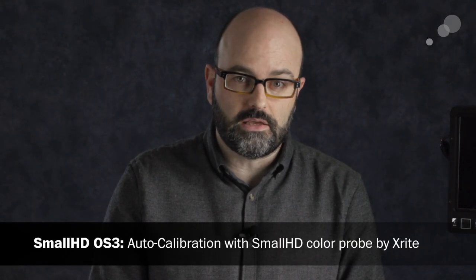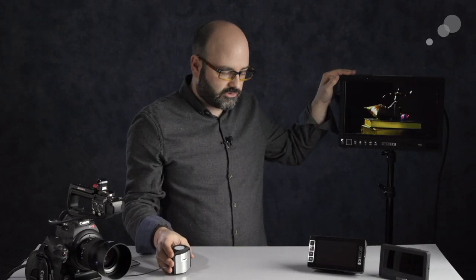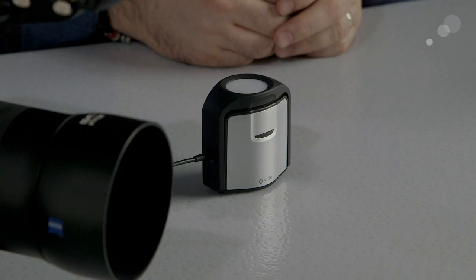The first and probably most important and largest update in this firmware is that we can now use the X-Rite based SmallHD color probe to auto-calibrate all of our monitors. That means we do not need a computer to load a calibration LUT or have that computer with us to perform the calibration. Today I have the 1303 HDR, a 503, and a Focus — they are all capable of running this software and using this probe.